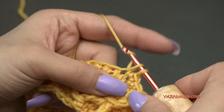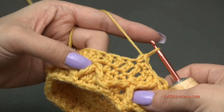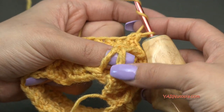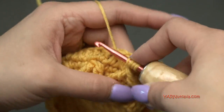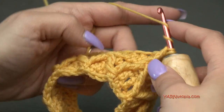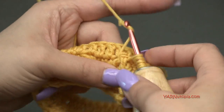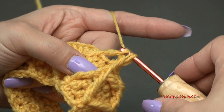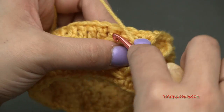Single crochet in the next three stitches — the stitch behind this treble crochet two-together does not count since the treble crochet is worked in front of it, so skip that and go into the next one. One, two, three. Repeat this treble crochet two-together stitch and three single crochets all the way around. Do not work in the stitch right behind each treble crochet stitch.